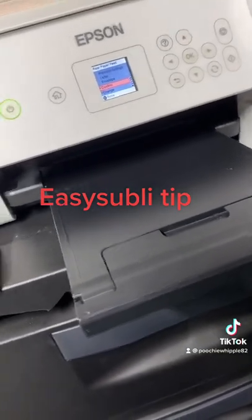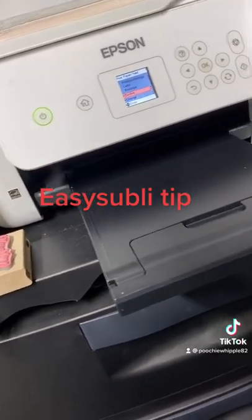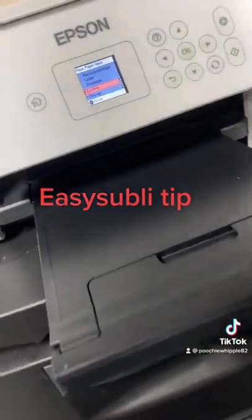I don't know if this leads to more head cleanings or whatever, but I know that it's worked really good with the Easy Subli — it came through perfect. Up until I set it on envelope, I was having lots of problems. So I just figured somebody might need to know this.